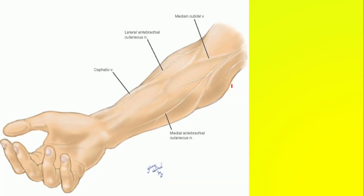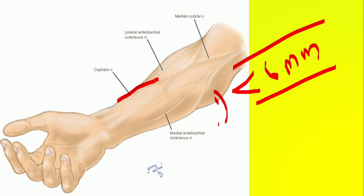The second rule is the depth — the depth of the outflow vein from the skin has to be less than 6 mm. If the vein is located very deeply, it will be very difficult to cannulate. After fistula creation, the vein gets prominent and you can easily palpate it through the skin. Most of the time veins are easily visible and palpable, but theoretically the depth should be less than 6 mm.